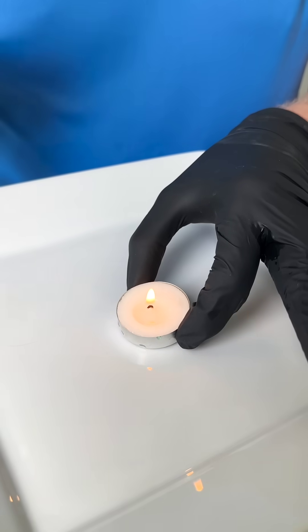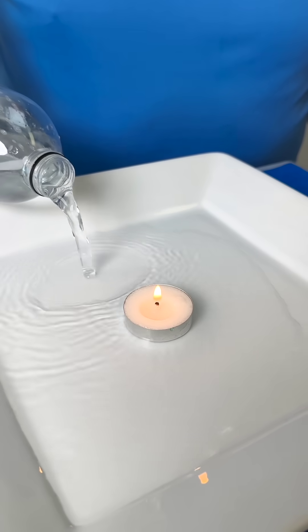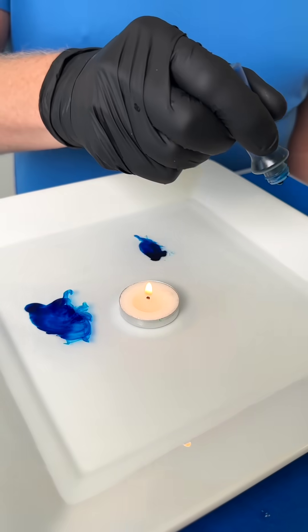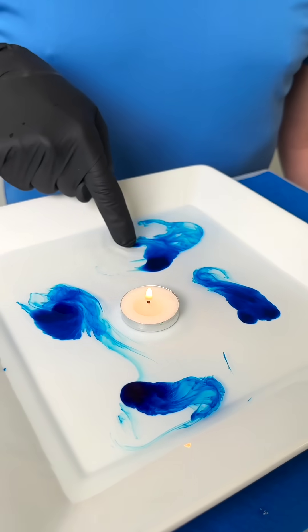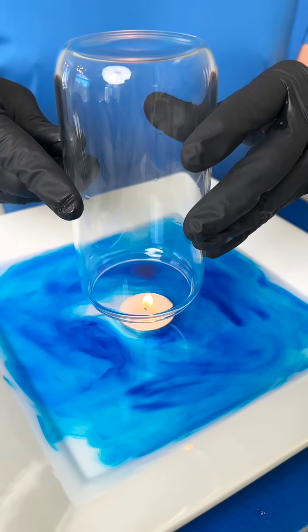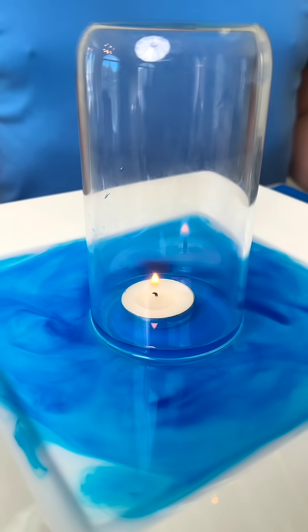Watch closely as I surround an ordinary household candle with fresh bottled water and drop in blue food coloring, and carefully swirl together. Now place a household jar over the tea light. Watch closely.